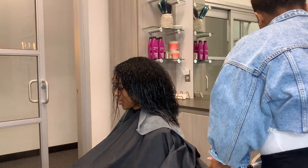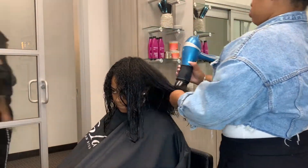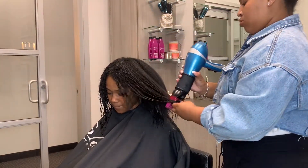So I went ahead and detangled her hair. As you guys can see, she had a little bit of heat damage in the front of her hair. She's been flat-ironing her hair at home herself for about a year, so that's what's going on in the front.